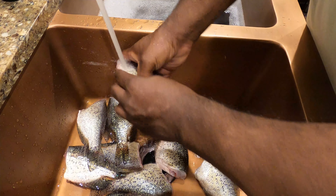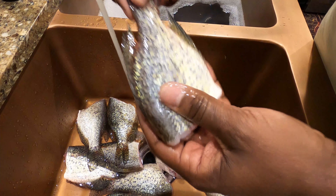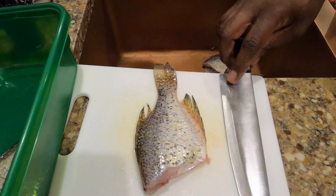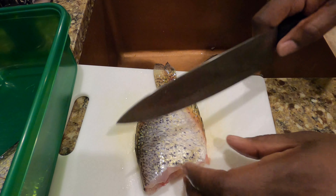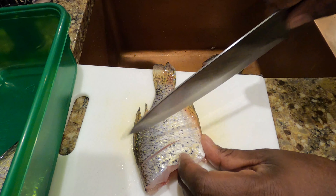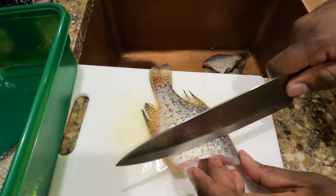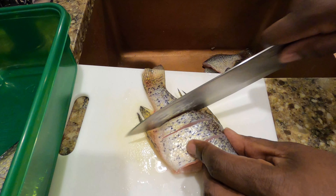And then here are the crappie. They're already cleaned — I scaled them, gutted them, and cut the heads off. They're ready to go. So I'm going to put some slits, three slits on each side. Slits are important because it's going to make them cook evenly, and also if you have those slits, that meat just comes off like butter. It is good to go, and you'll see that when we do the eating part.